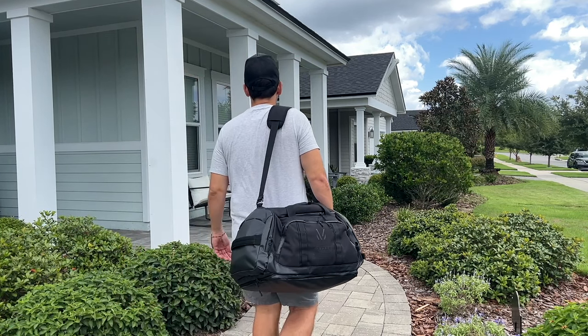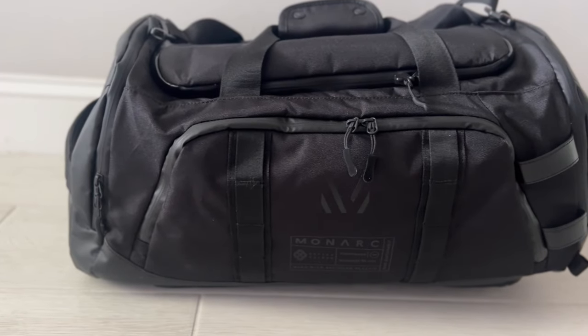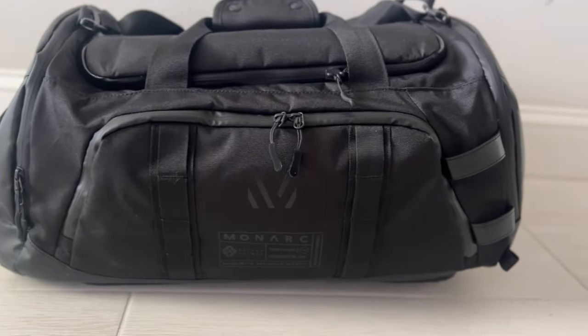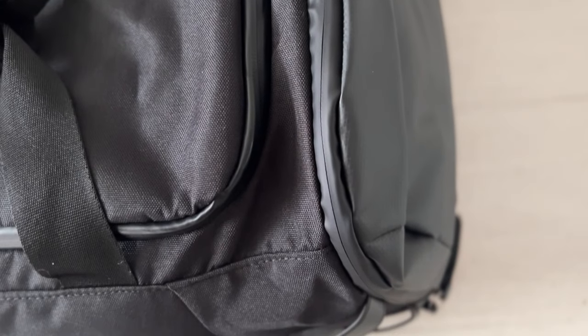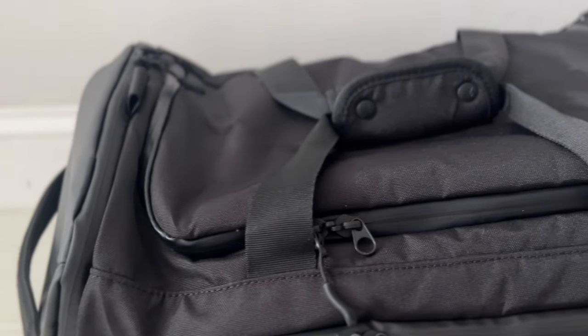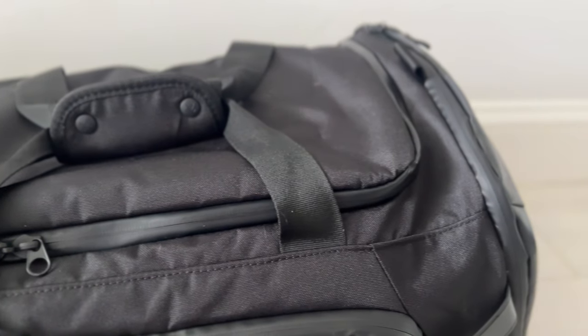As far as the materials, the bag feels pretty solidly built. This exterior fabric feels kind of like a polyester, and it's made out of 50 recycled water bottles, which is pretty cool. It seems like it's going to hold up well to rougher usage and the rigors of travel and also offer a decent amount of weather resistance — maybe not as much as something like ballistic nylon or X-PAC, but still feels like it does a pretty good job.